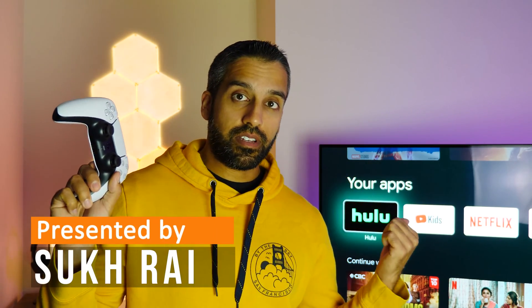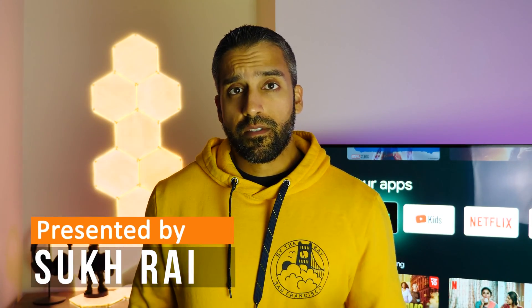Hey, welcome everyone. This is going to teach you how to connect a PS5 controller to a Google TV device. If you want to see the written version of these instructions, you can find a link to my website in the video description.